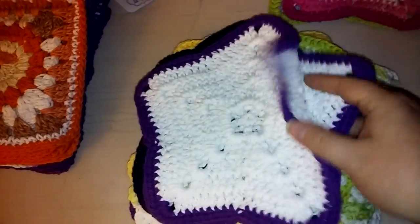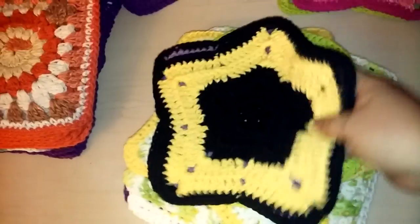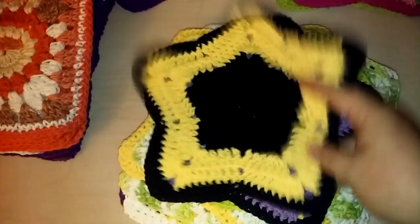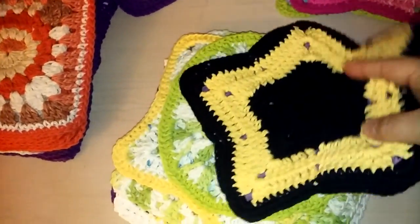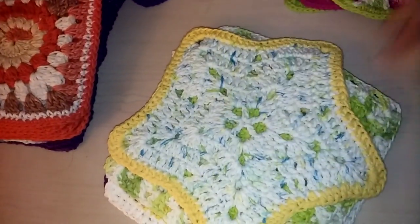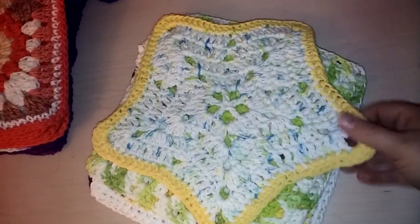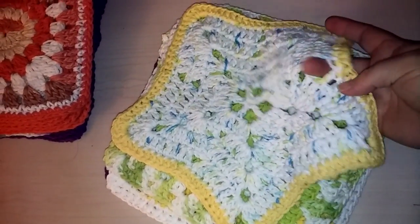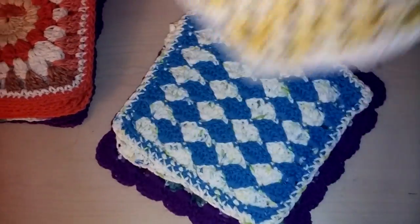There are two of these star washcloths and I'm going to make a third to make it a set — maybe in blue to make a purple, yellow, and blue combination. This circle one is a pretty big star because I used a bigger hook, an H hook, so the holes are bigger and it doesn't match the others. Then there's a granny square washcloth.